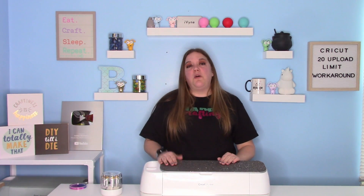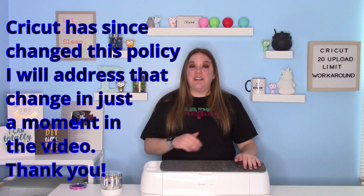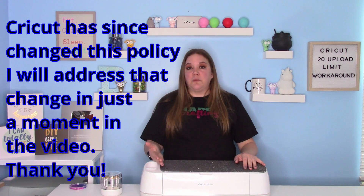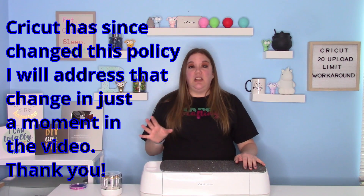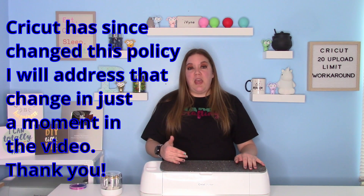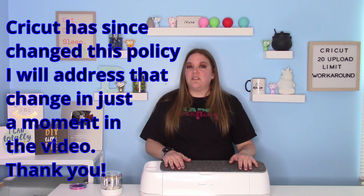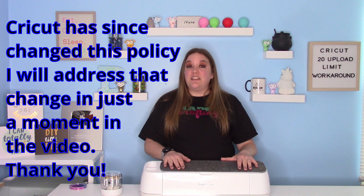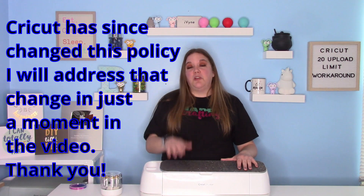In today's video, we are going to talk about a workaround for the 20 upload limit that Cricut is imposing on Design Space. If you pay for the Cricut Access subscription, you have unlimited uploads, so you don't have to worry about it. But if you don't upload a ton and don't want to pay that extra $10, I'm going to show you a quick way to upload multiple SVGs all at once. To do this, you're going to need Inkscape, which you can download at Inkscape.org. I'll link that down below.